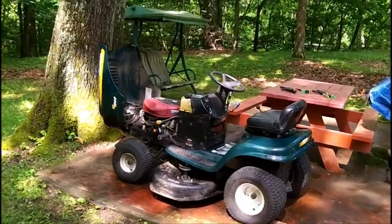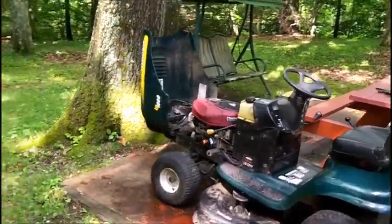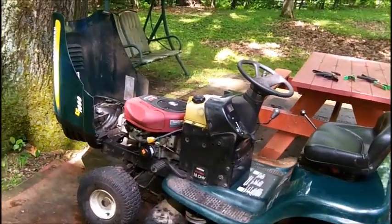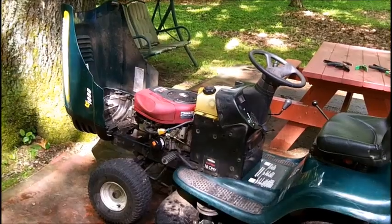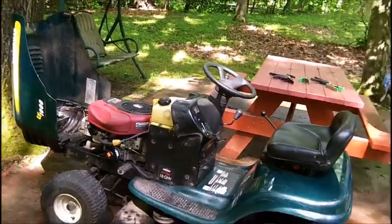My wife says all I gotta do is look at grease and it gets on me — she's right. I've been reading the comments and I want to thank you all once again. Believe it or not, I just uncovered this tractor about 10 minutes ago.